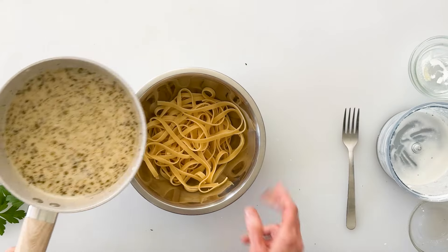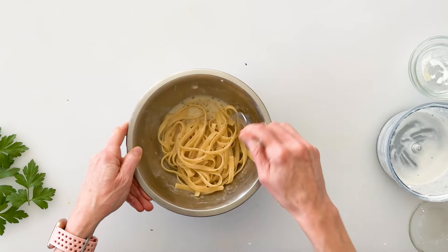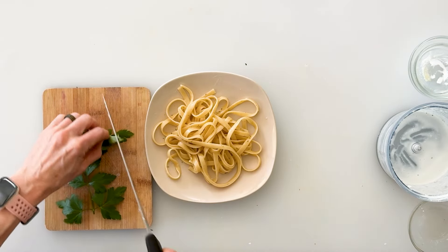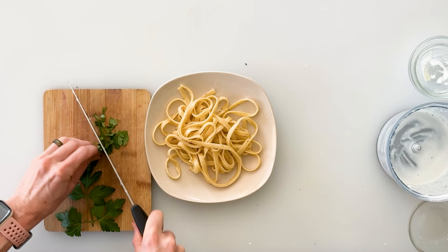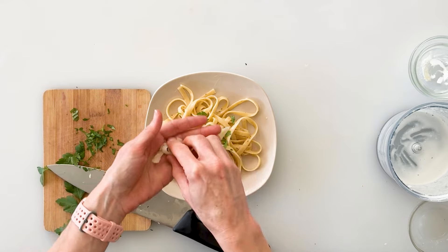I have a bowl of cooked and drained fettuccine noodles, so I'll pour some of our sauce right over the top, stir that together, and put some on my plate. Then I'm going to take some fresh parsley leaves, finely chop them, and sprinkle a few on top as well as some shaved parmesan cheese.